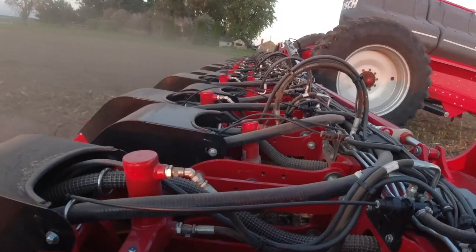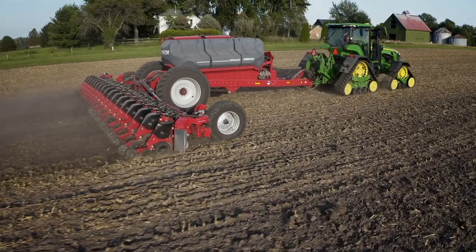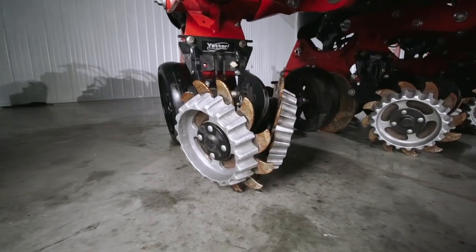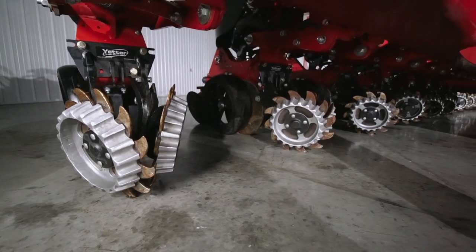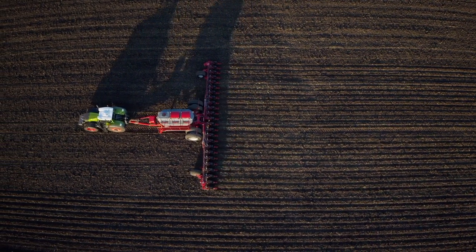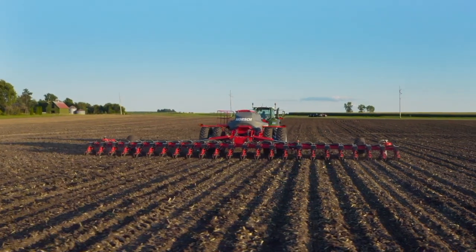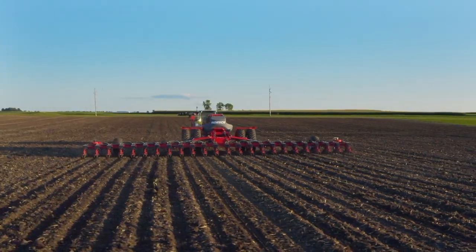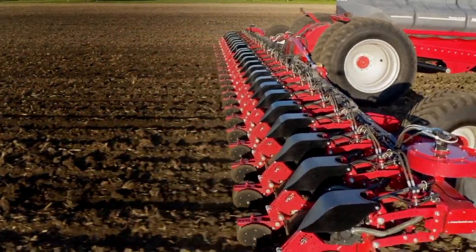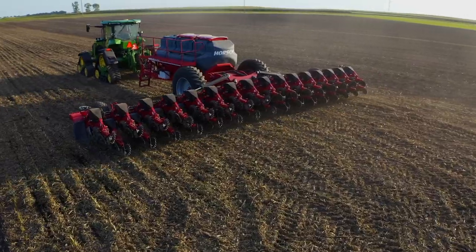Our row unit design has proven itself across the globe on hundreds of thousands of acres. And to add to its versatility, our row unit is designed to suit most aftermarket row cleaner and attachment configurations that you desire. The robust hydraulic downforce system with up to 770 pounds of downforce per row unit maintains precise seed placement even in the toughest conditions. Our auto-force option uses load sensors on the gauge wheels to quickly adjust down pressure as soil density changes across your field, still maintaining precise seed depth placement.